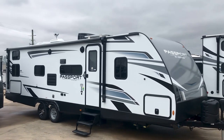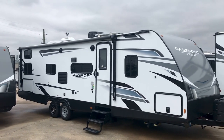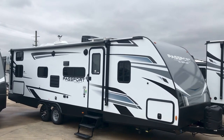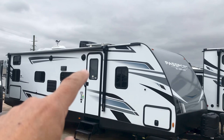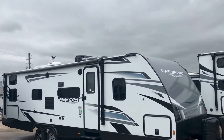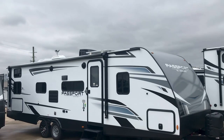Hey folks, it's Duke here. Today we're taking a look at the 282QB, it's Passport 2022 model. You can see it's got a solar panel up there on the roof — 200 watt solar panel. What I'm going to do is show you some of the features on the outside, then we're going to take a look at the floor plan inside.